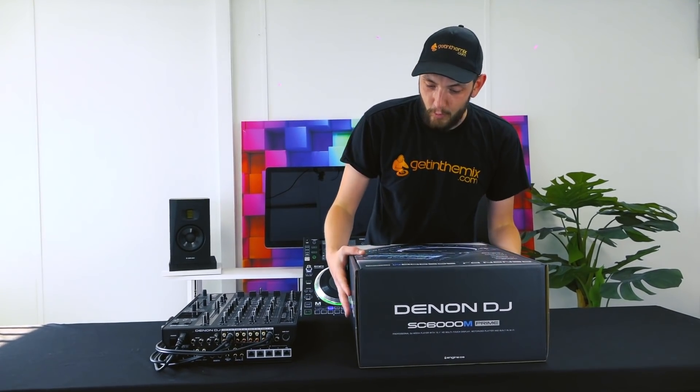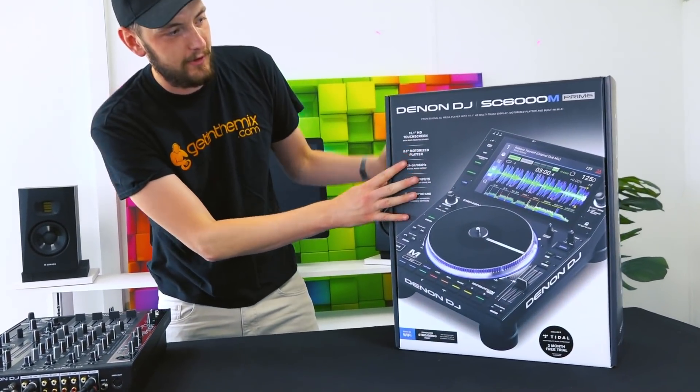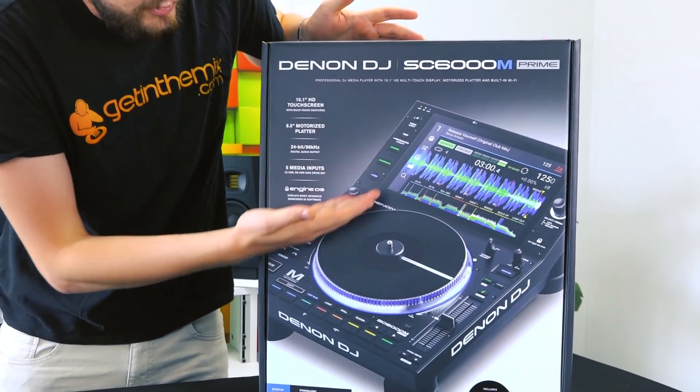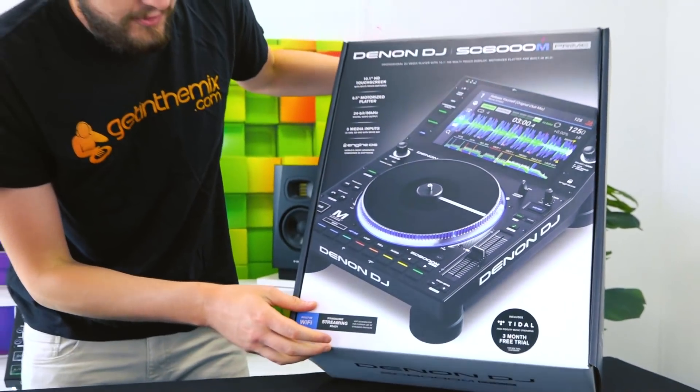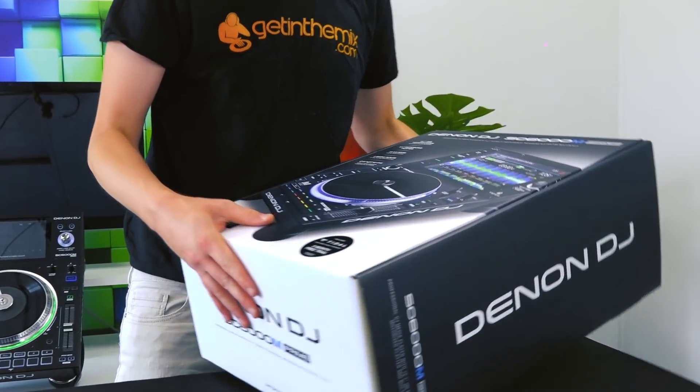We've got her here in all her full glory. Let's give a little look at the box. We've got a nice strapping unit on the front here, a nice big screen — you can see the big patterns there. The first thing I spot: a three month subscription to Tidal. So how's that going to work?